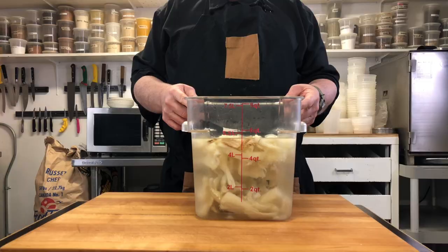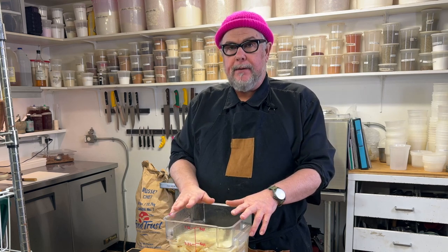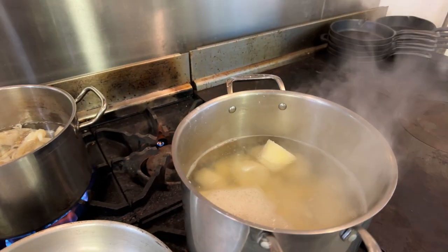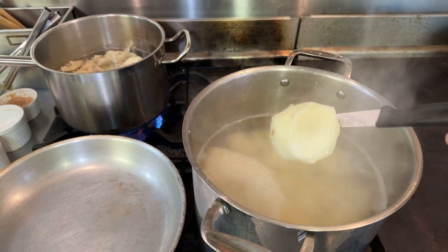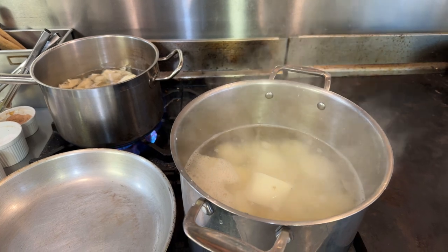We have two pounds or two bags of salt cod that's been soaking for about two days and I've rinsed the water several times. Now the next step is to drain this and cook it in a pot with some water on the stove, because it's salt cod but it's raw and we do want to cook it. We check the potatoes — putting a knife in, we can see they're starting to break apart and slide easily off the knife, so those are ready.